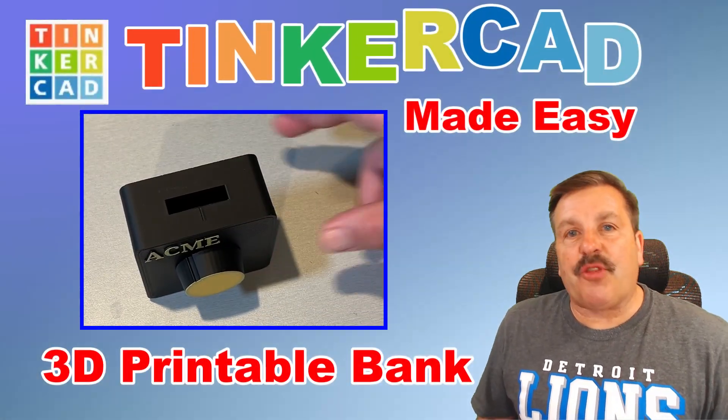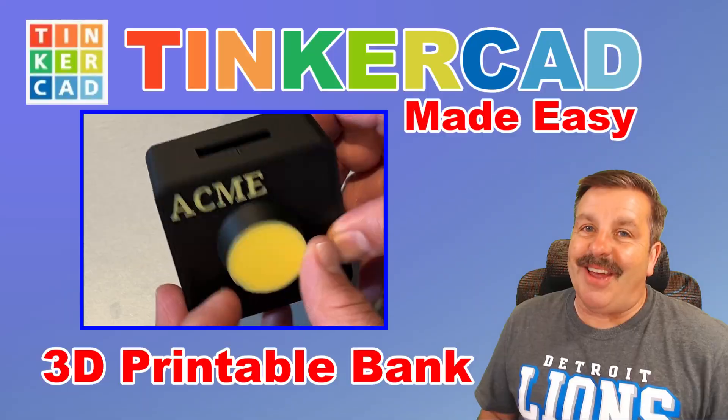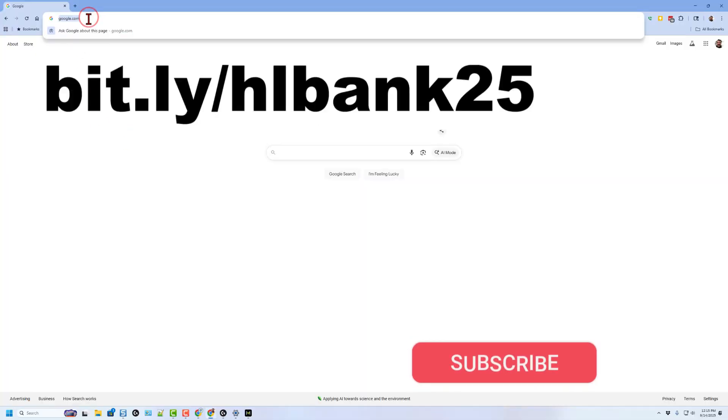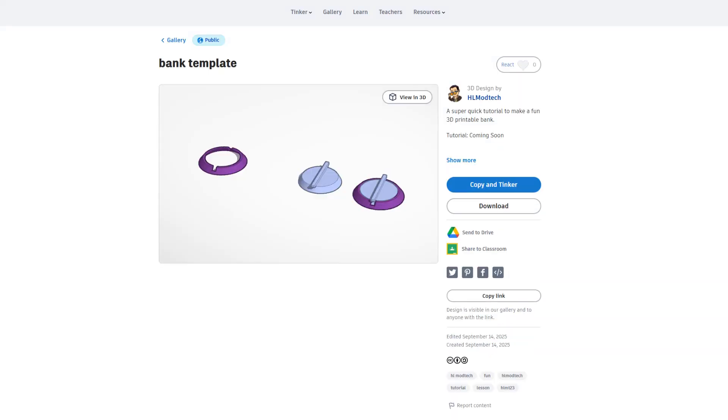Today we're going to make a fantastic 3D printable bank highlighting bundle groups. So let's get cracking. To make this a little more efficient, I'm going to give you a template. If you type bit.ly/HLBank25, it'll take you right to the template project.